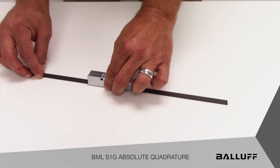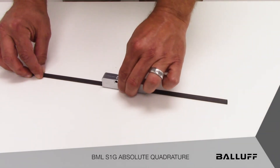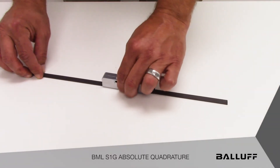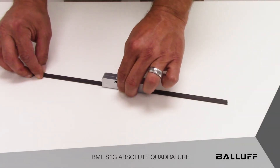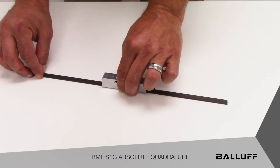The absolute position information is transmitted as a burst of pulses that is equal to the current sensor position relative to a home position. It's as if the sensor were moved back to a home position, the counter reset, and then moved back out to the current position — however, the sensor doesn't actually have to move. That information is stored internally in the sensor head and is transmitted on request or on power-up.